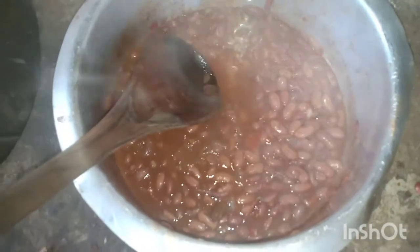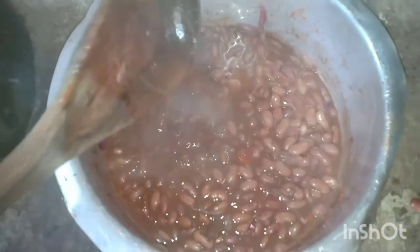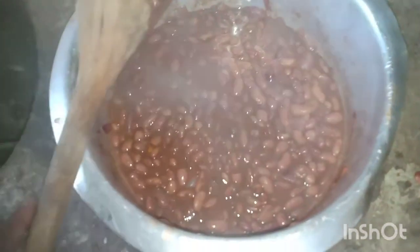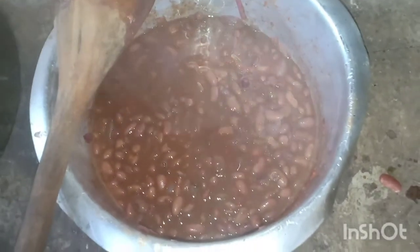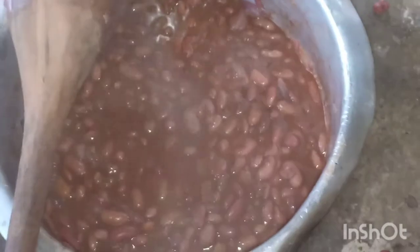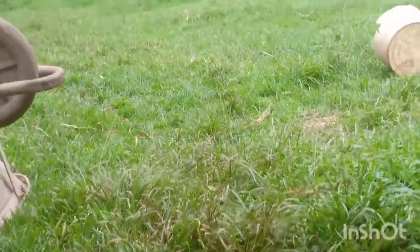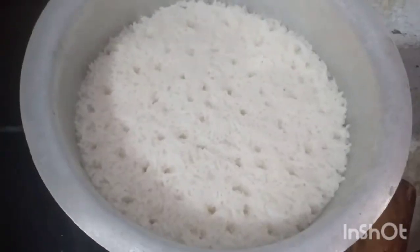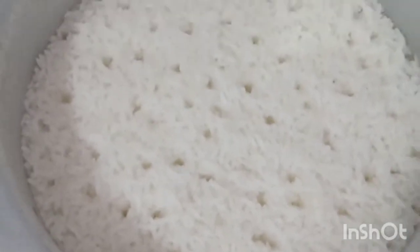The soup is thick, just as I want it. Now that my beans are already cooked, let me go and check the rice. The rice is already cooked as well, so the food is ready for lunch.